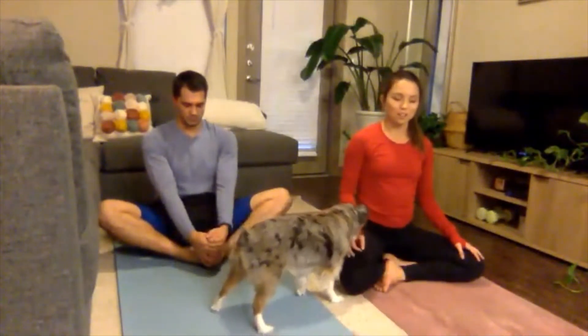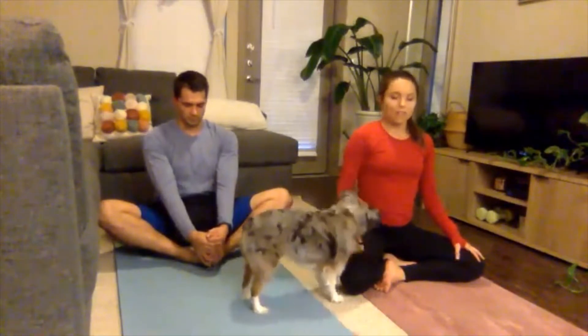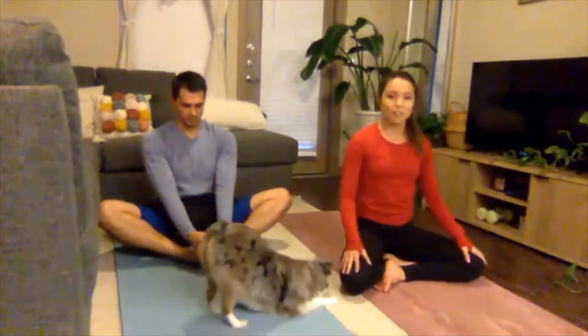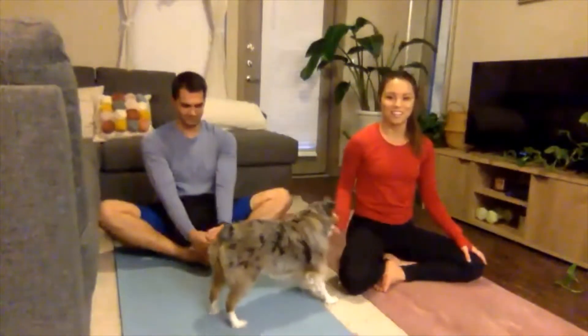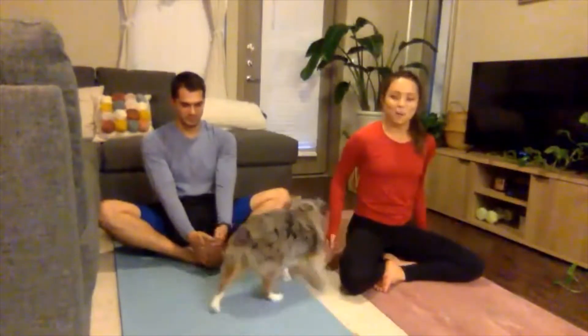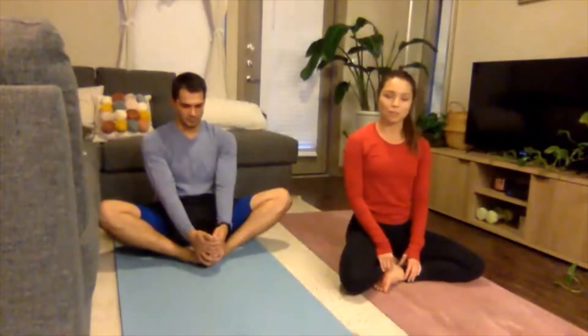Noticing the heartbeat. Taking a moment here, let's all begin to think about something we're grateful for today — something that made you smile, something that brought you joy. Maybe it's a puppy trying to play with you during yoga practice, maybe it was just a moment in time, a person — whatever it was that brought a smile to your face, just picturing that in your mind, meditating on that thought, inviting that energy of gratitude into your practice today.